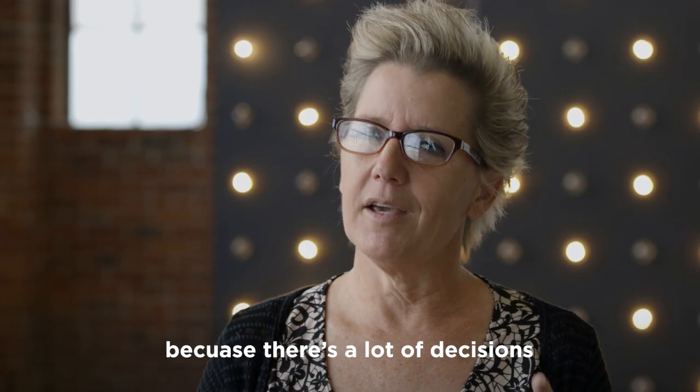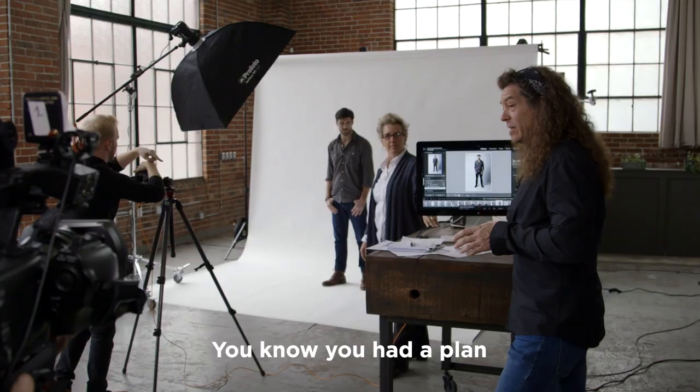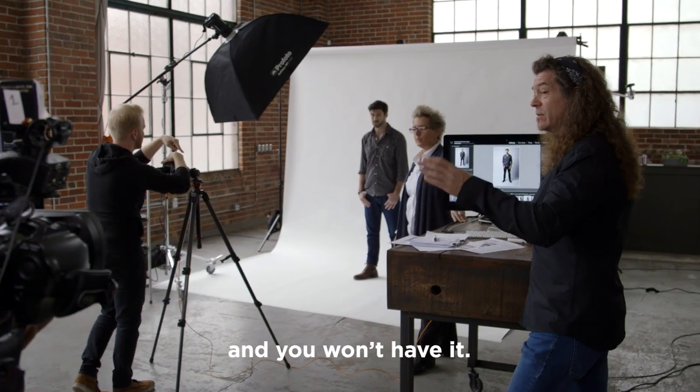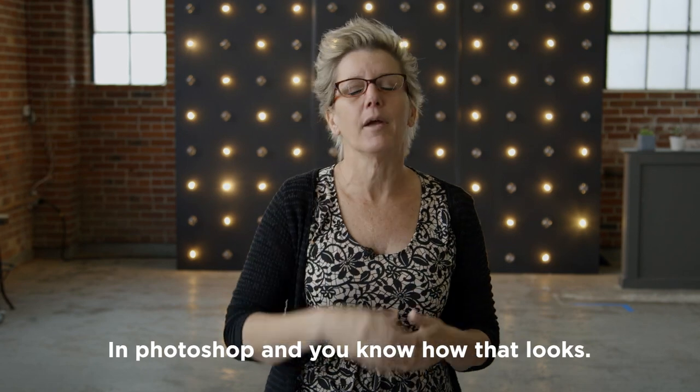I'm telling you that because there's a lot of decisions that come after the fact. You had a plan, and things change, and you won't have it, you won't have the stock, and then you're ending up switching eyes in Photoshop — and you know how that looks.